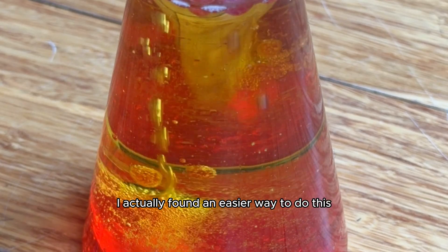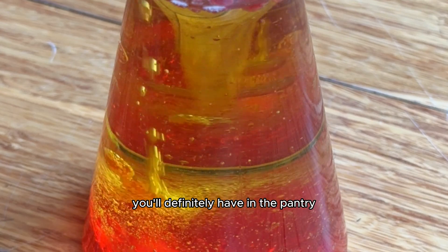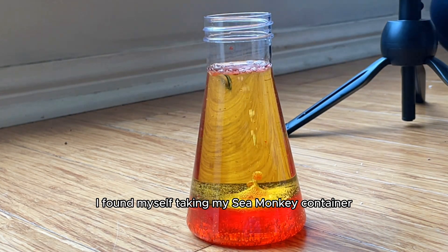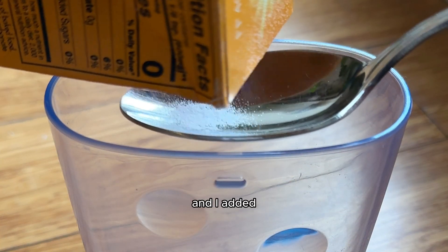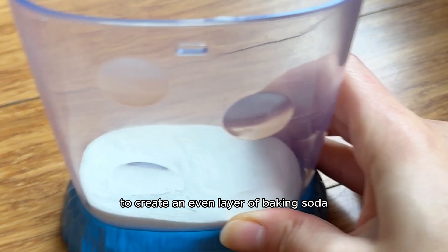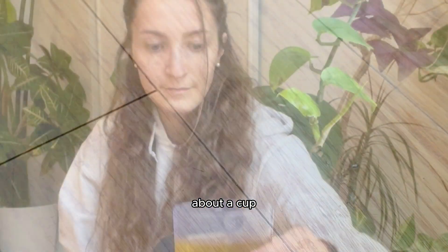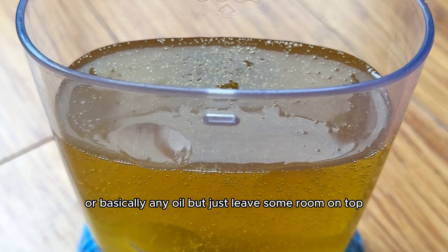I actually found an easier way to do this that gave me much better results, with ingredients that you'll definitely have in the pantry, since alka-seltzer tabs are kind of random and you may not have them on hand. So in the final try, I found myself taking my sea monkey container — since I'd used my flask already for the other experiment — and I added two tablespoons of baking soda to the bottom and tapped it on the floor to create an even layer. Then I covered the baking soda with avocado oil just to reach the top of the container, about a cup. You can use coconut oil or basically any oil, but just leave some room on top.